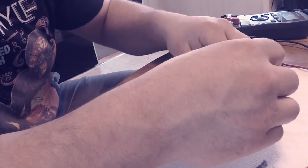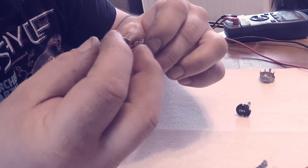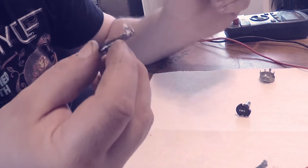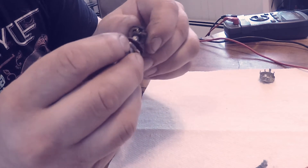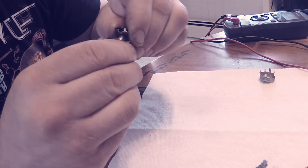So now we can try reassembling it. I've done this a few times so I remember which way the parts go. We'll start here and get the shaft in there.